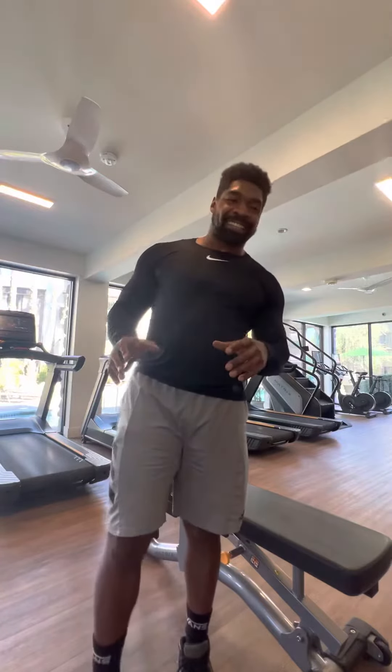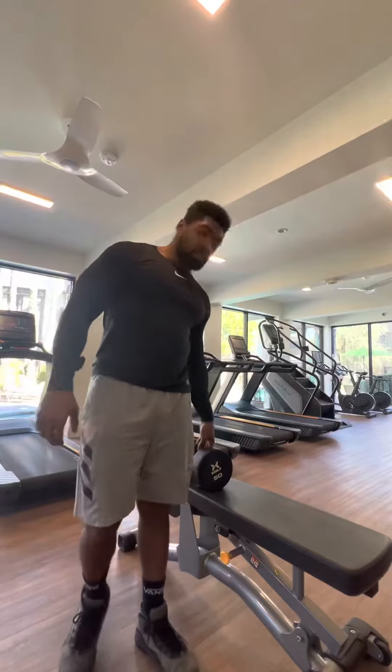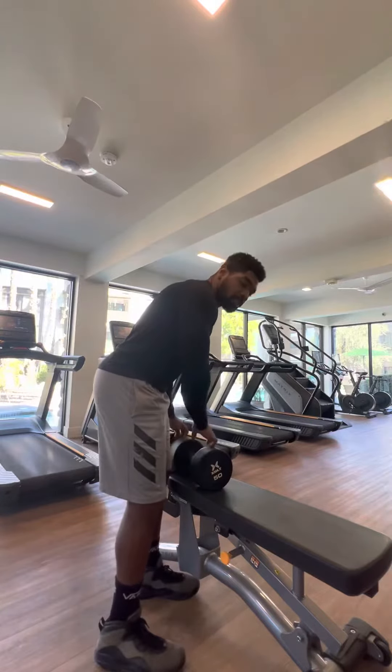All right. This next exercise is dumbbell step ups. I'm going to take the dumbbells, hit 50 pounds. I'm going to step up, squeeze our quad at the top, focus on our balance on the way back down, our stabilization.